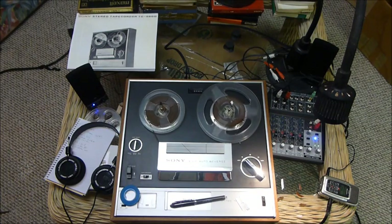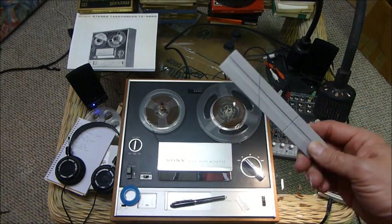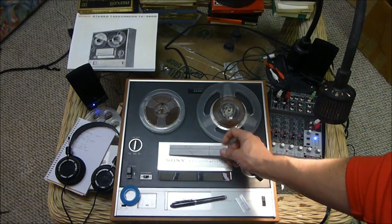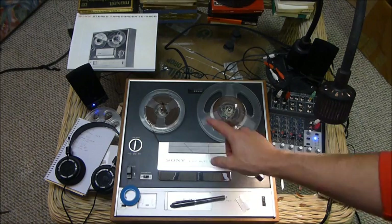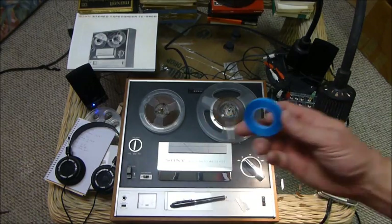I wanted to tell you about this setup because it took me a while to get things going. If you are going to be digitizing recordings, you're going to need one of these. This is an audio tape splicing block, or editing block, and tapes break. They are old, and my grandfather's tapes have been in storage for a long, long time. Wherever there was a splice, it almost always breaks.